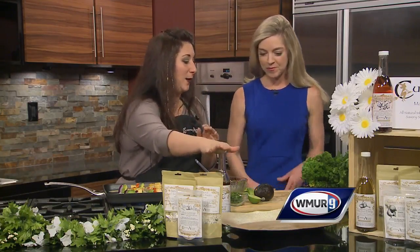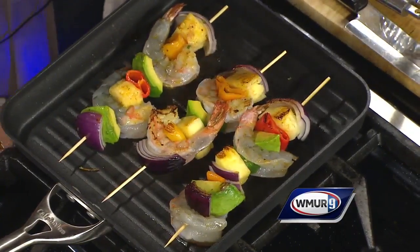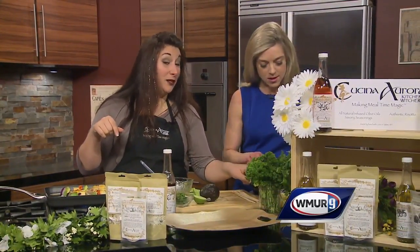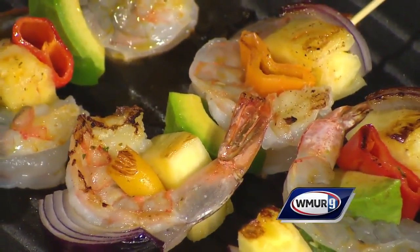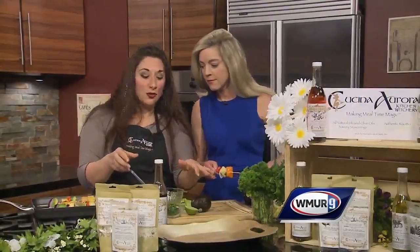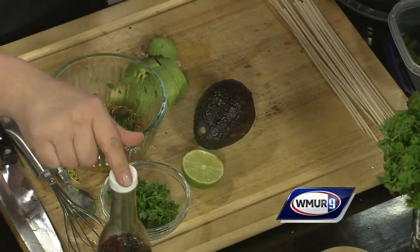Kebabs also make really good leftovers that you can stuff in a taco. What we have today is what I call dynamite shrimp kebabs, because we use some of our hot pepper oil to make the marinade. So while I'm talking about the marinade I want you to build a kebab. We have sweet peppers, red onions, pineapple chunks, jalapeños if you're brave, jumbo shrimp, and avocados. The marinade — I like to brush it on — it's lime juice, cilantro, parsley, and some of our fabulous hot pepper oil.